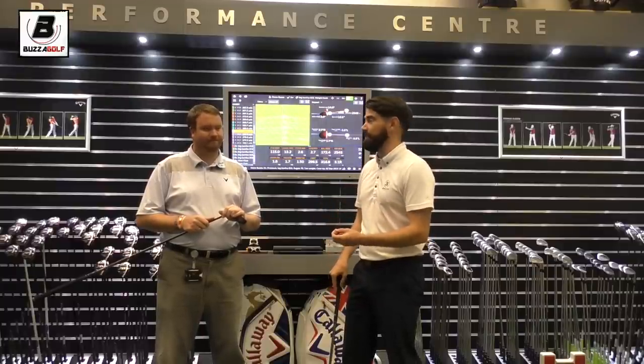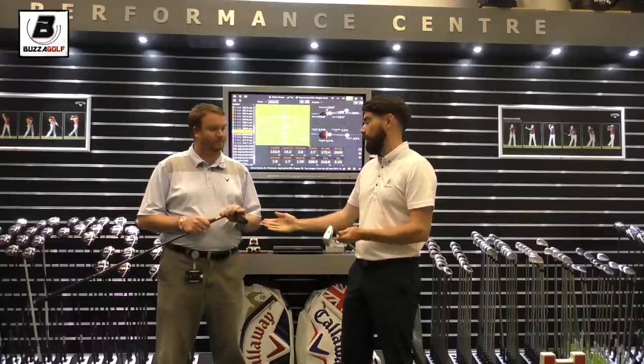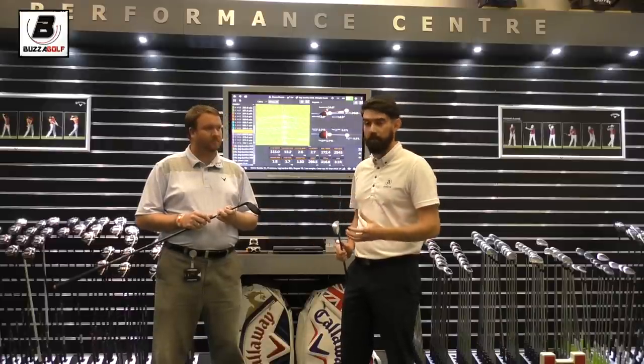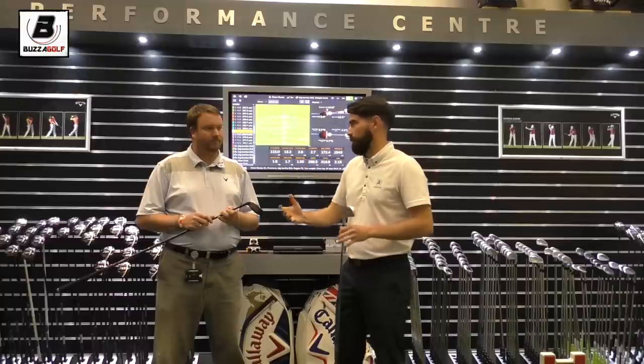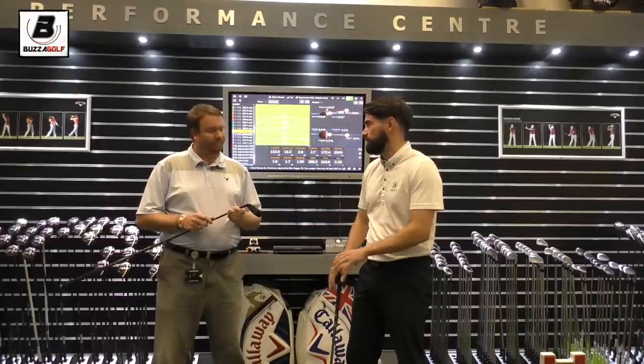What I've been recommending is let's try and get a utility iron or a hybrid — something that can get you launching the ball, maybe up your ball speed a bit, just to try and create some more natural gaps. I'd like to hear what your take on this situation is.